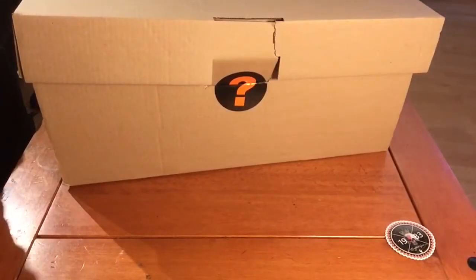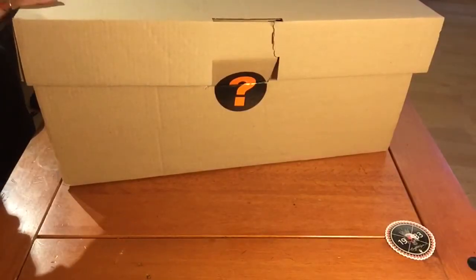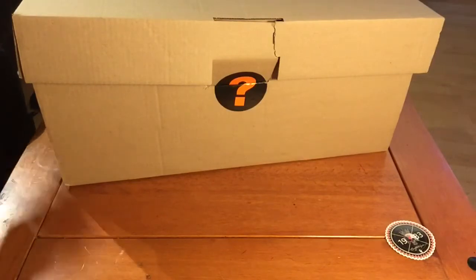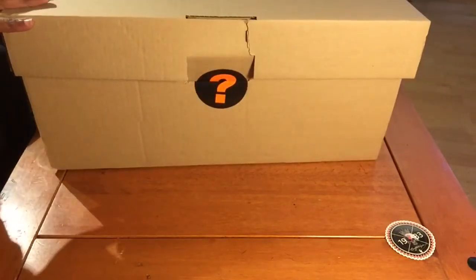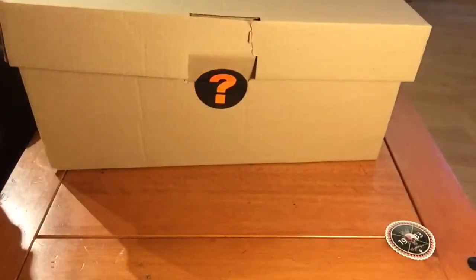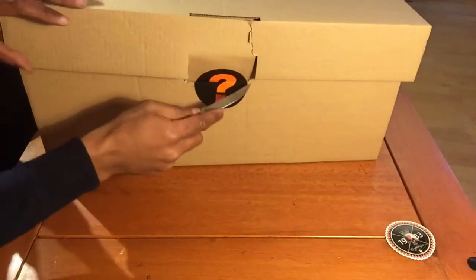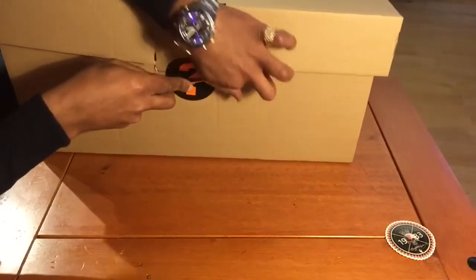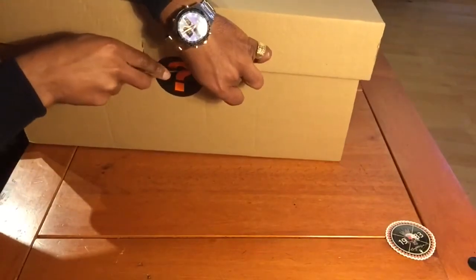Hi guys, welcome to another video. Today I'm going to do an unboxing of what I picked up at Size. I think this is going to be quite good actually. I'm really impressed with the packaging so far. I did kind of beat up the box here when I got the package today and tried to get out of the car.